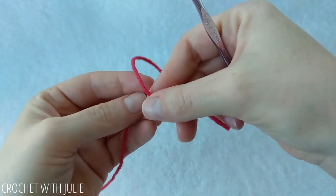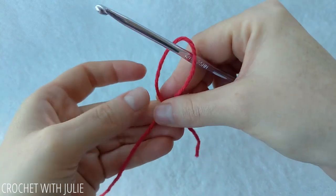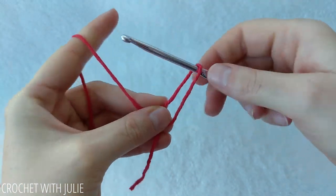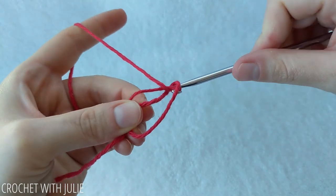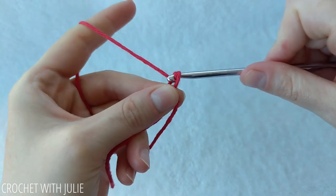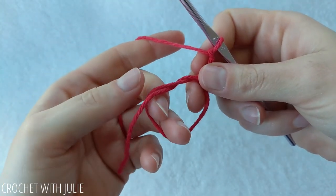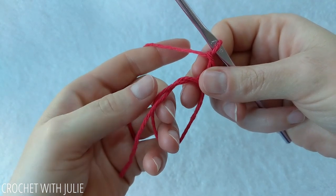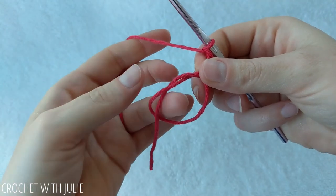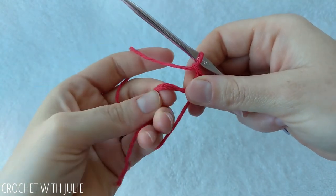Take your tail and drape it over your working yarn and insert your crochet hook. You're going to want to pinch that intersection while you yarn over and then pull through. From here we're going to chain 2 and then work inside our magic circle, making sure that when we place our stitches we're working inside the loop as well as over the tail.